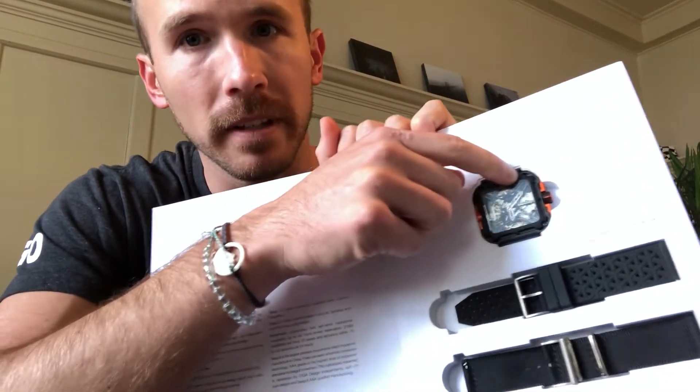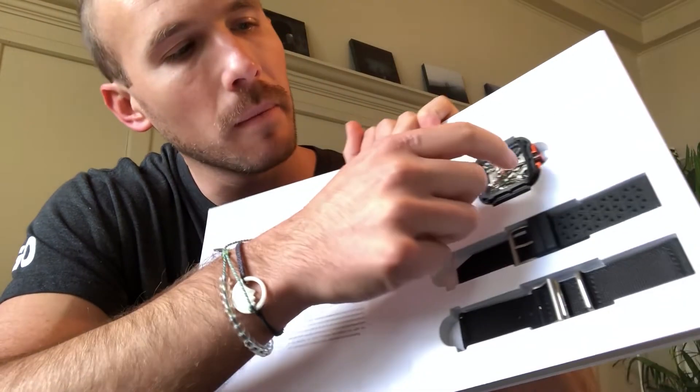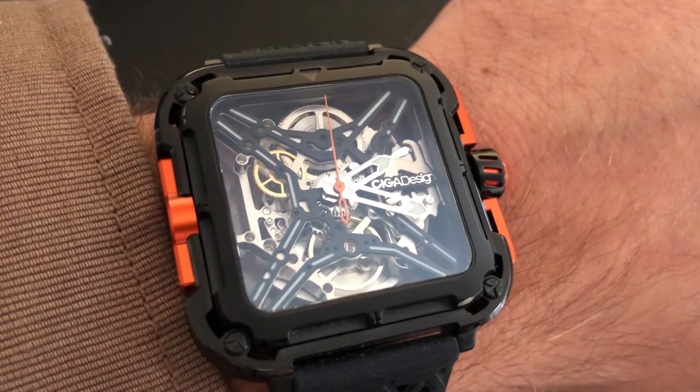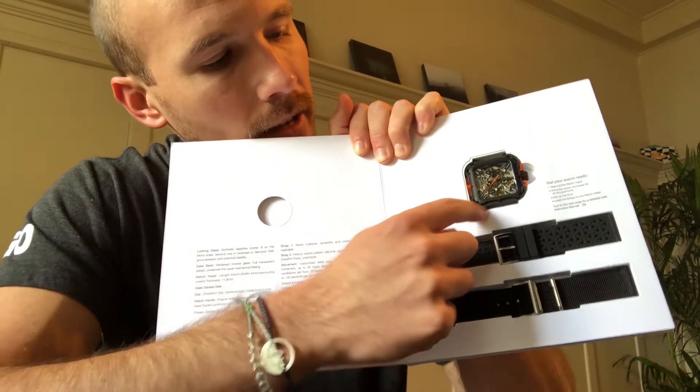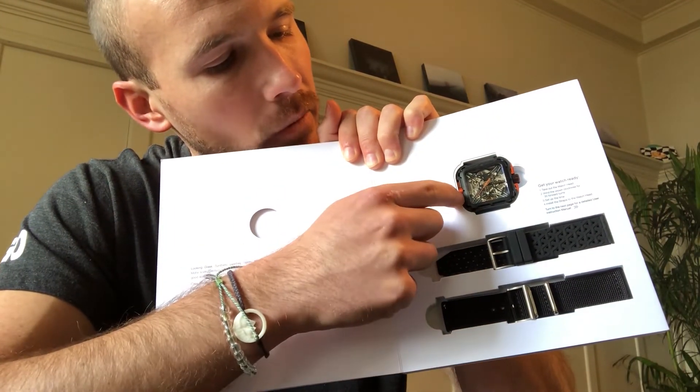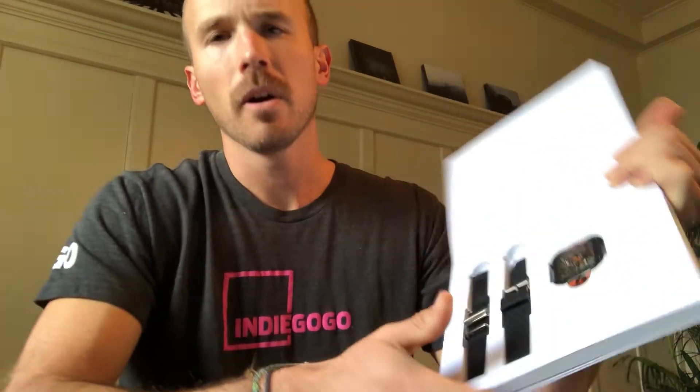Each one of these points here corresponds to a number, as well as the immediate sides. So of course three o'clock, six o'clock — this end right here would be seven, this end would be eight, and then nine. Once you've done it a few times, it becomes very easy to read the watch just the way you would any other watch.